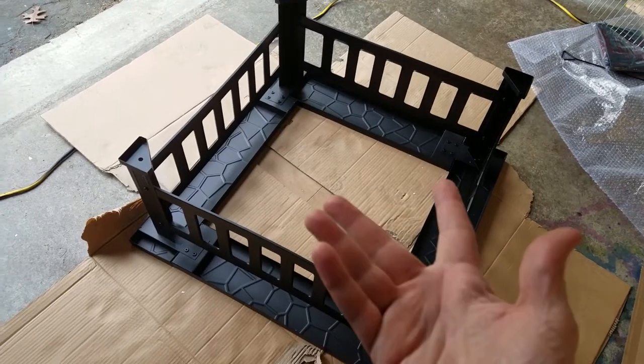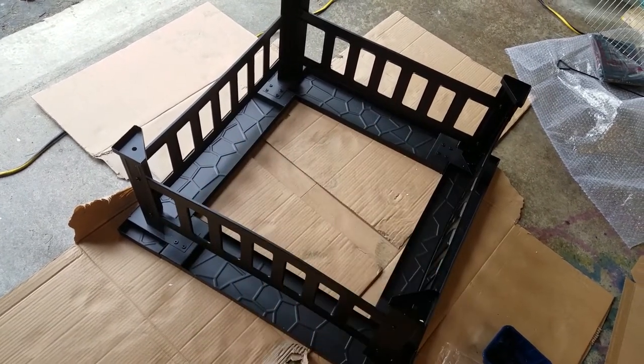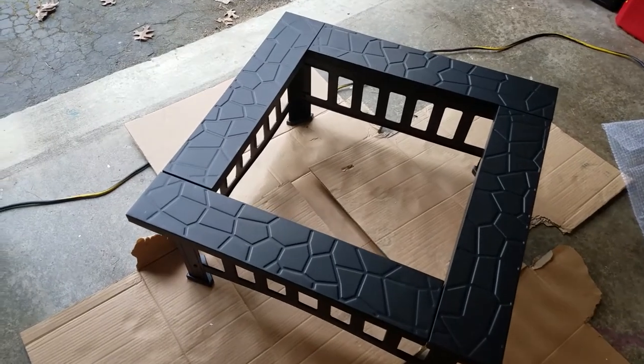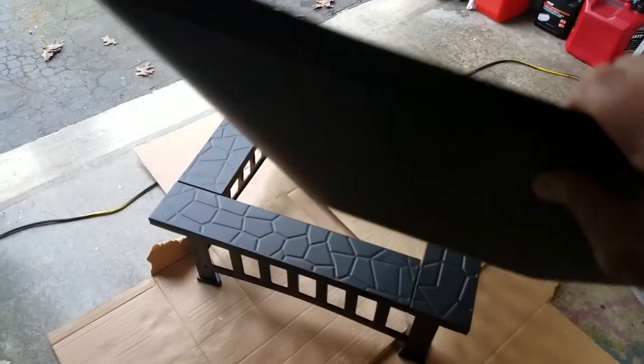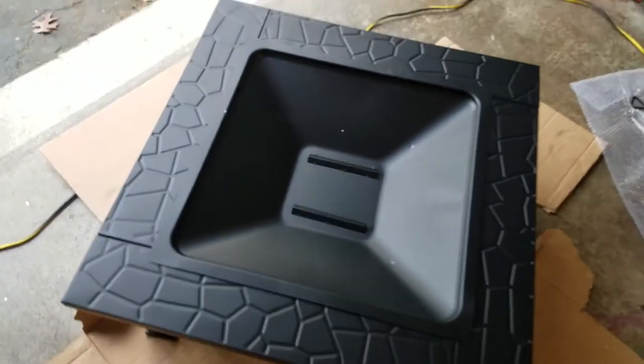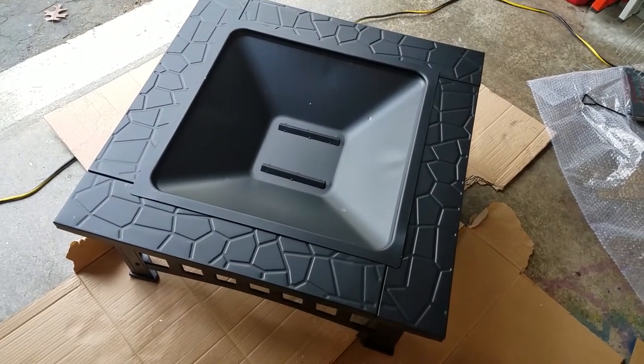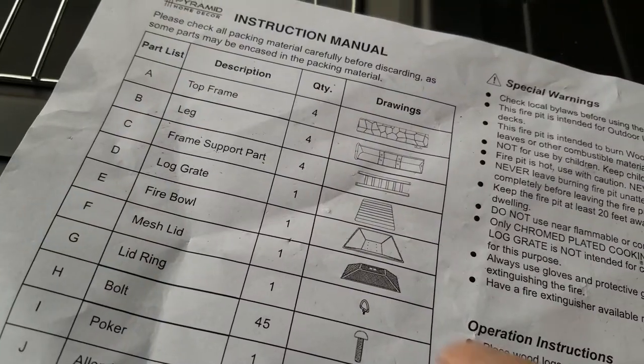The next step is to flip it over so we can insert the bowl. Voila — the table is turned over. We take our fire bowl and just place it on top. Now we need to put our wood grate in.